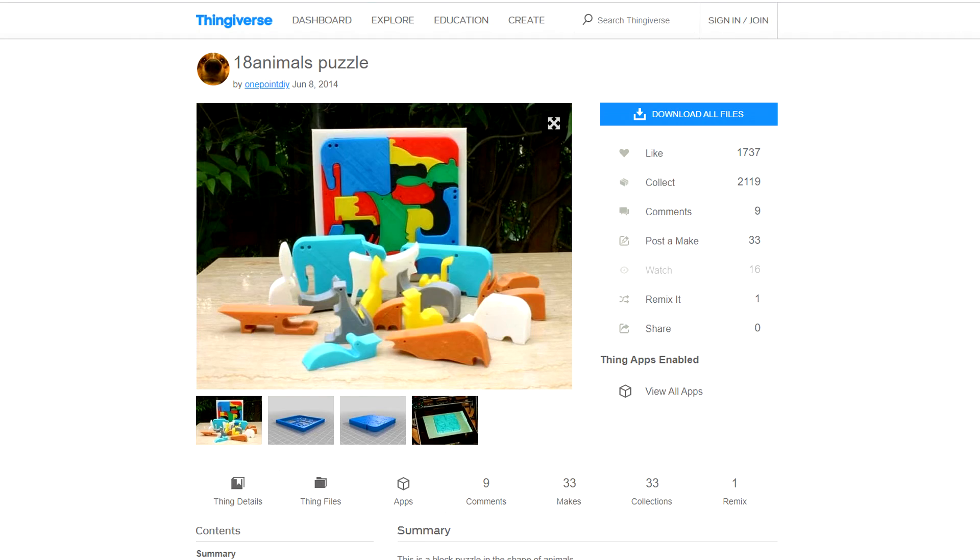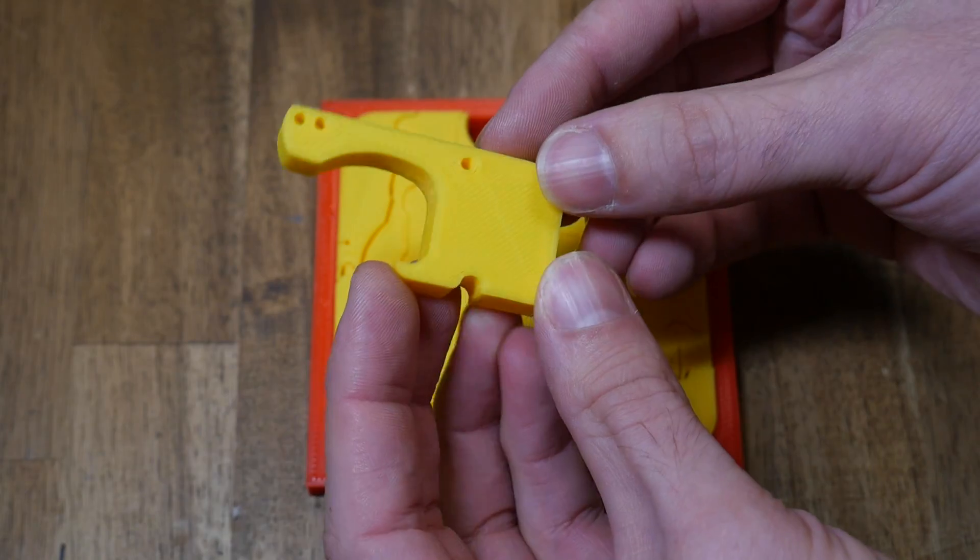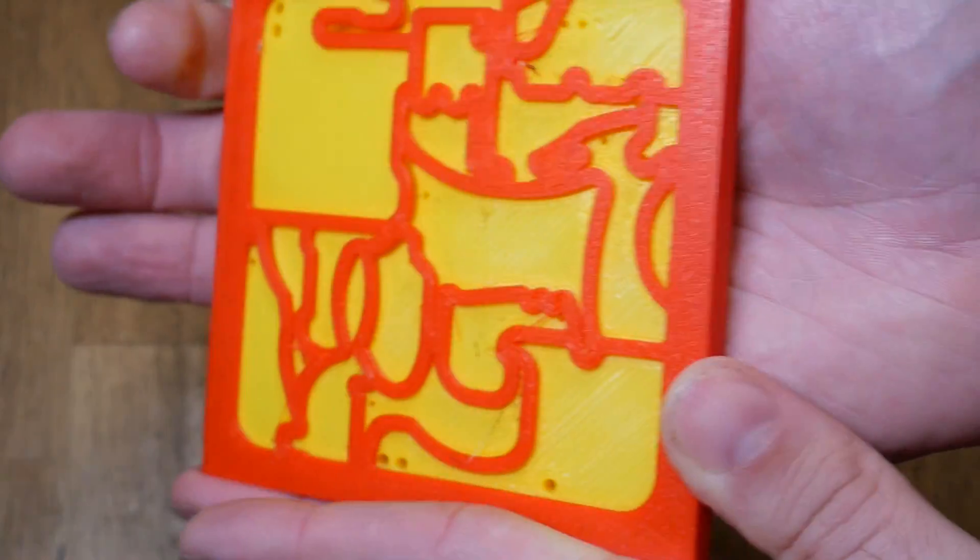I loaded up some ABS and printed an 18-animal puzzle. Again, all of the parts stuck well to the bed, each of the animal pieces separates as you would hope, and there were no problems with the red under-tray that holds all of the puzzle pieces.